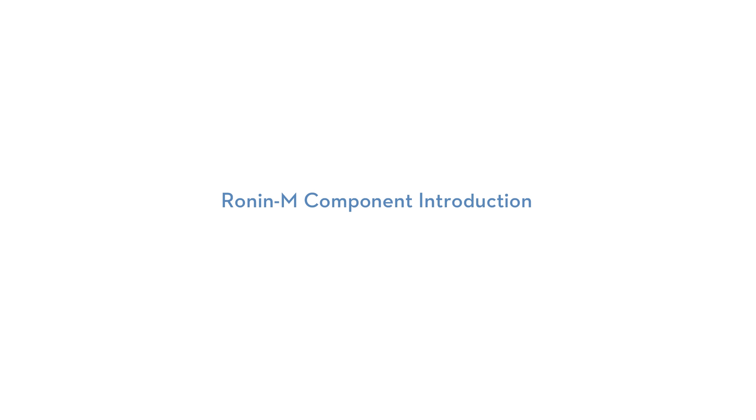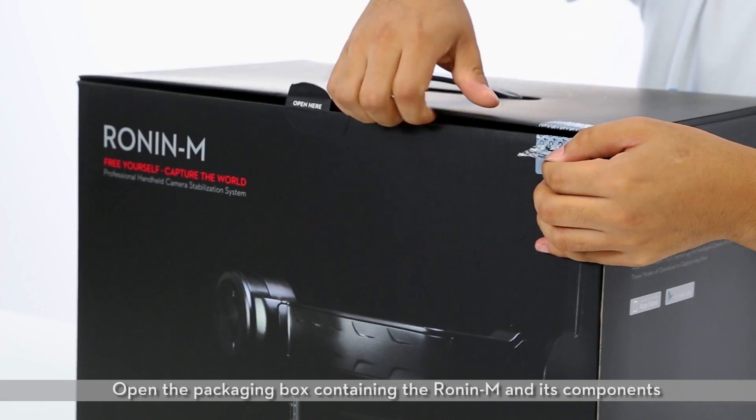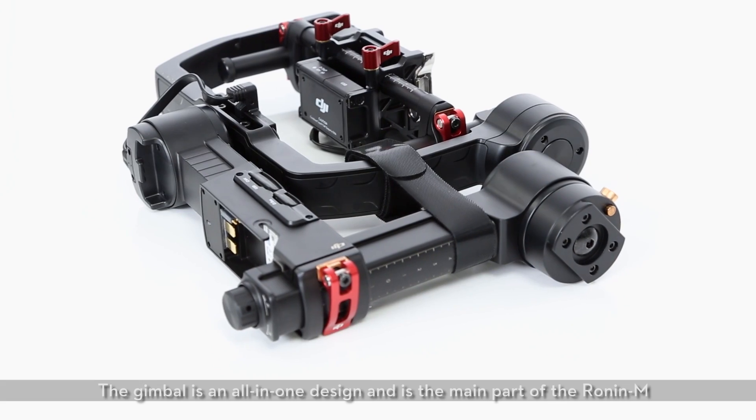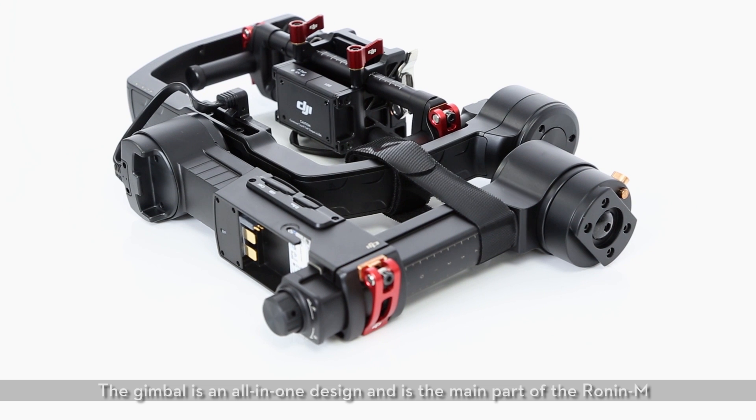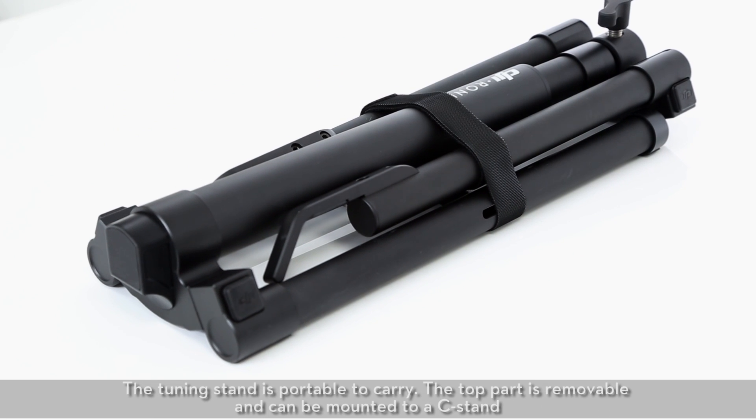Preparing and balancing your Ronin M. Open the packaging box containing the Ronin M and its components. The gimbal is an all-in-one design and is the main part of the Ronin M. The tuning stand is portable to carry.